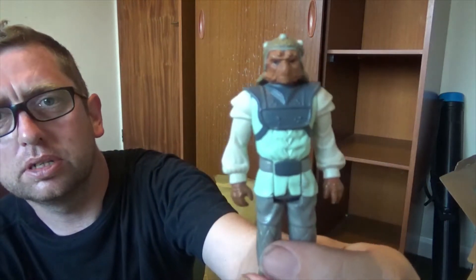Princess Leia — Return of the Jedi, Jabba's outfit. Got another one from Return of the Jedi as well.